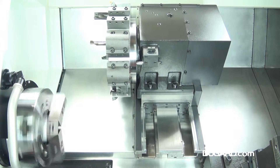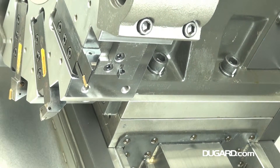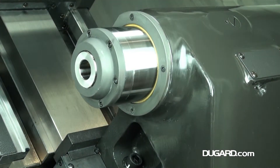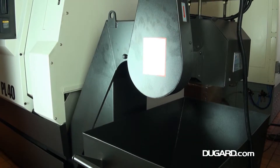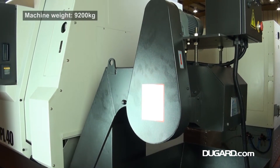We also offer a range of magazine bar feeds from 1200 to 1500mm. A 1500mm bar support unit is also available, as is a 3 metre magazine bar feed. All our bar feeds have 76mm capacity and can be fully interfaced at our showroom. We can also supply various style chucks and collet systems.